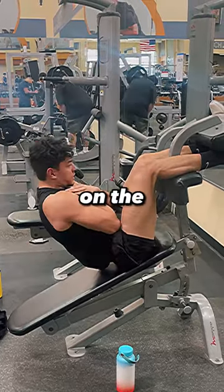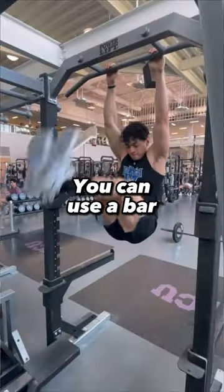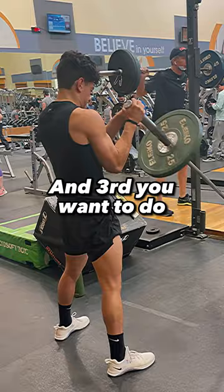First, for the upper abs, you want to do crunches on a decline bench. Second, you want to do ab busters with a partner. If you don't have a partner, raise on a bar or a captain's chair. And third, you want to do barbell rotations.